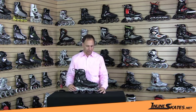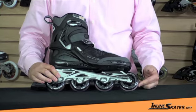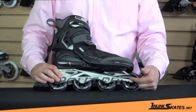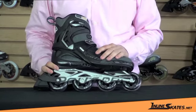Hi, I'm Steve and I've got the Rollerblade Spark 80 Skate for Men. This is a good basic recreational skate for that casual skater. It has an 80mm wheel, an SG5 bearing, a composite frame, along with a standard braking system.